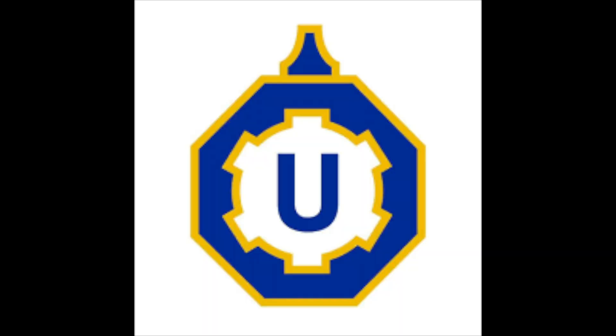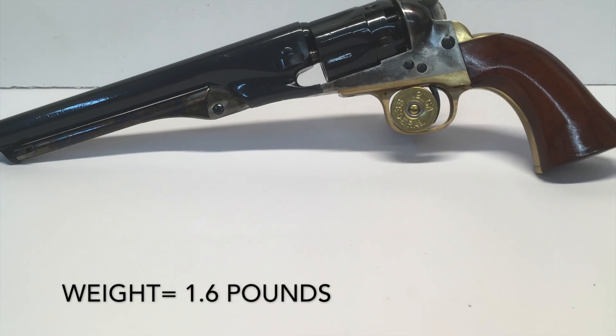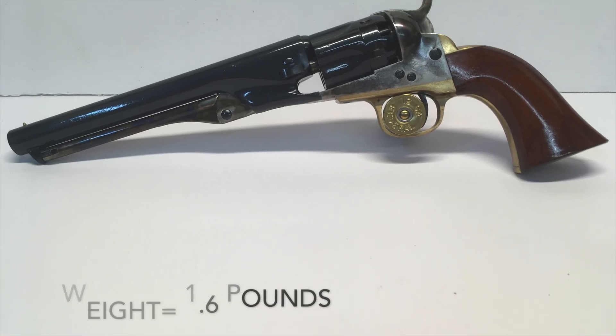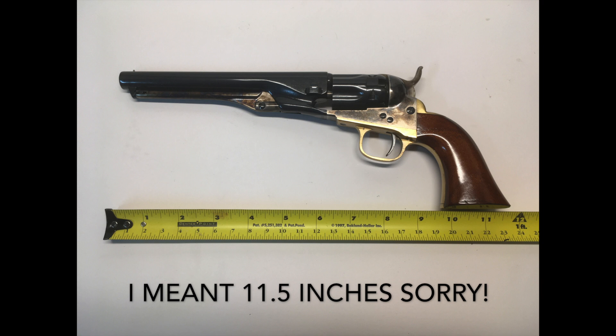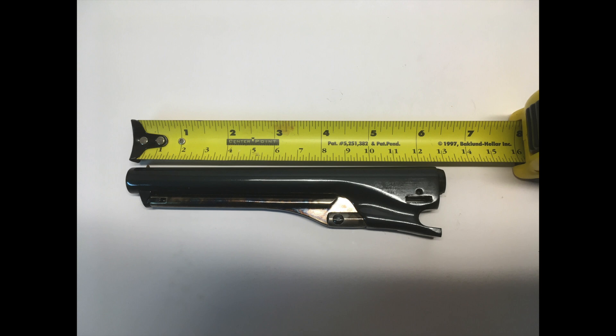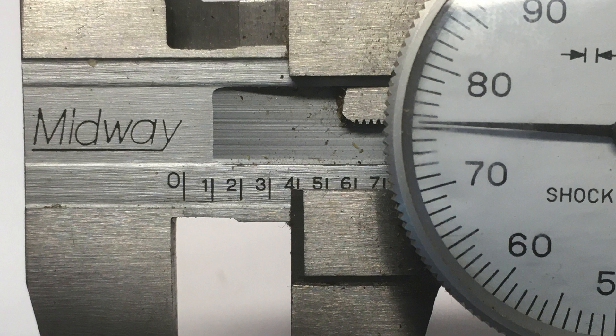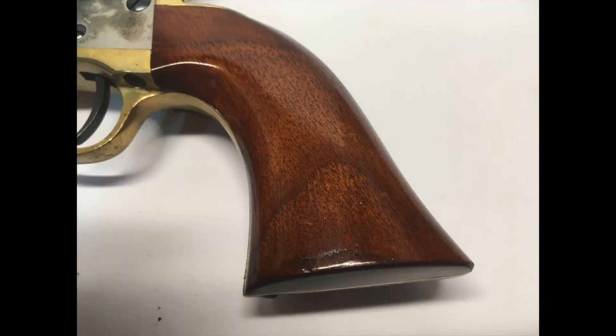This particular revolver is manufactured by Uberti in Italy. This revolver weighs 1.6 pounds, has an overall length of 10.5 inches, with a barrel length of 6.5 inches. It is considered a .36 caliber weapon, and the rounds I like to use in it have a diameter of .375 inches. The grips are made of one-piece walnut.